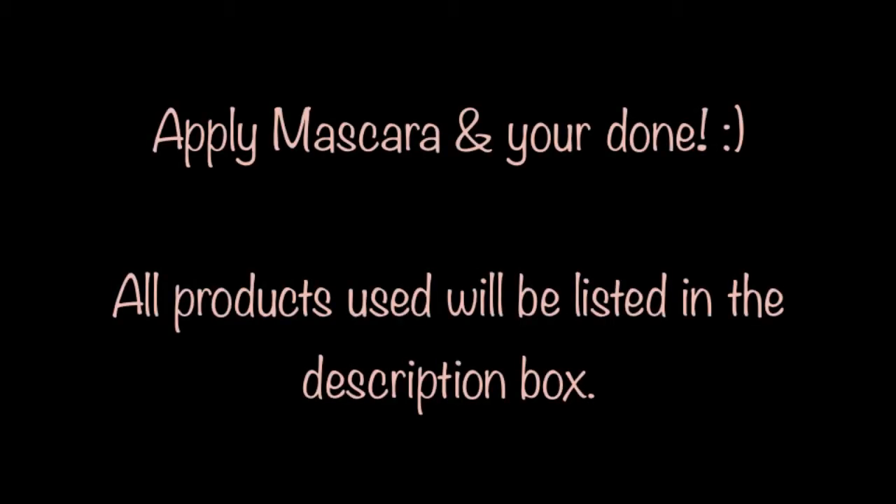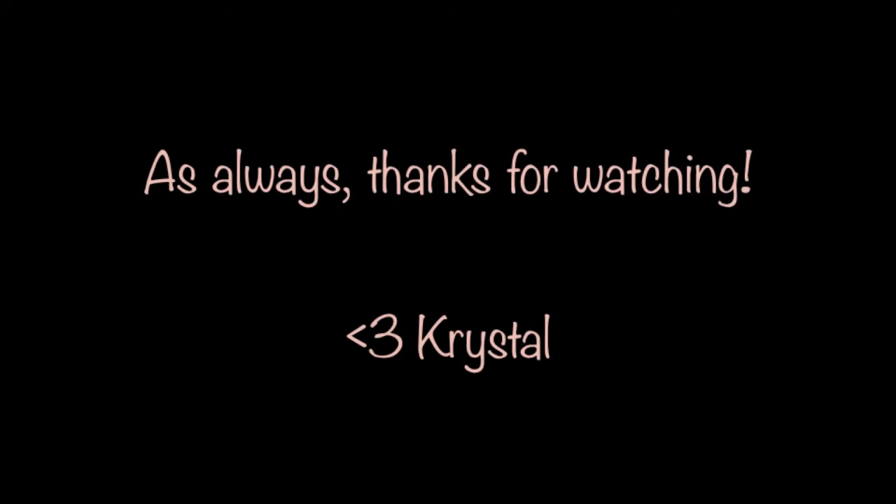Apply mascara and you're done. All products used will be listed in the description box. I hope you guys enjoyed the tutorial today — and as always, thank you so much for watching. Bye!